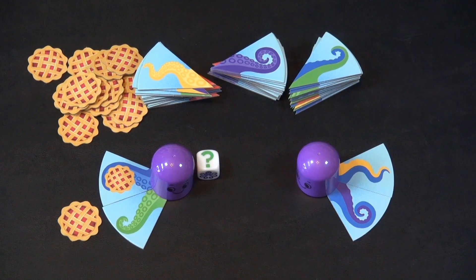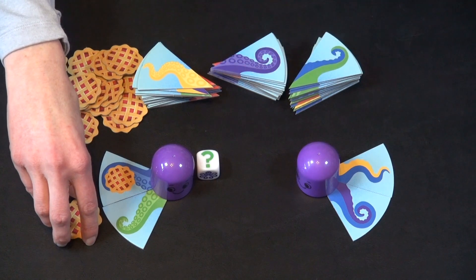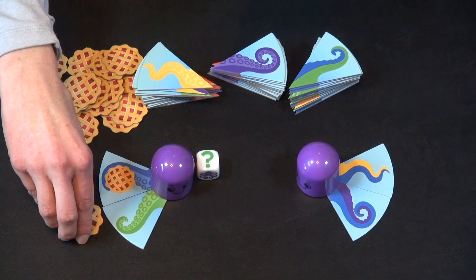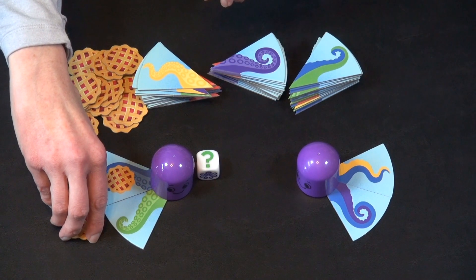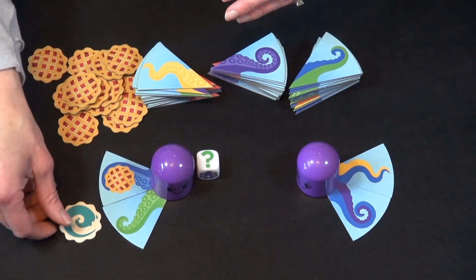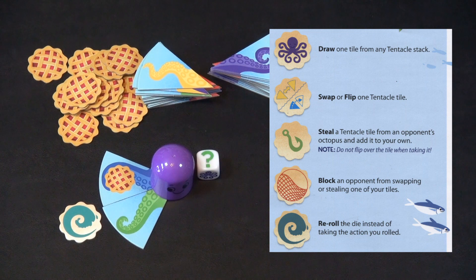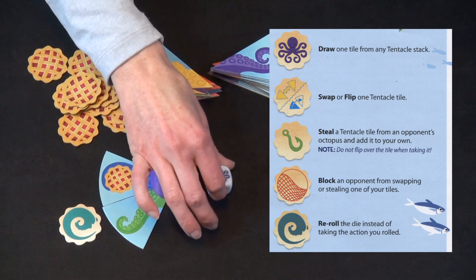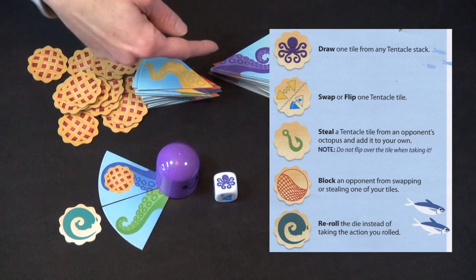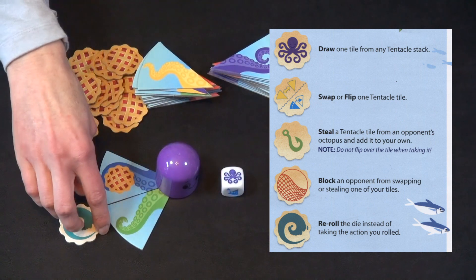Now we get to the PI tokens. You can use these during your turn — you can take a second action during your turn and play up to one PI token at any time. There's one you can play outside of your turn. They have a helpful reference on the rule sheet for these. There is a re-roll: if you get a die face that wasn't helpful, you can re-roll and hope you get something better.